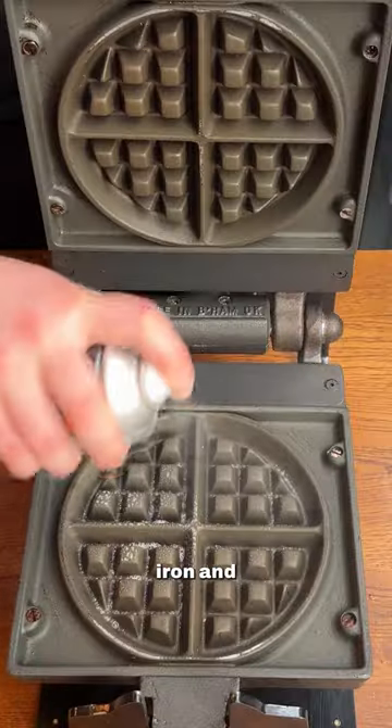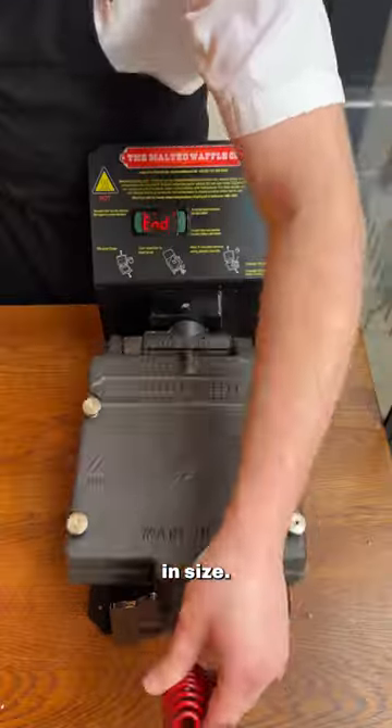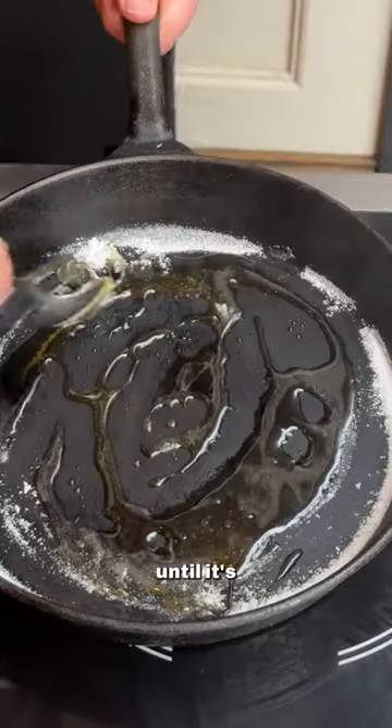Add some melted butter and allow the mix to prove. Grease your waffle iron and liberally add your mixture once it has doubled in size. Flip it halfway through.